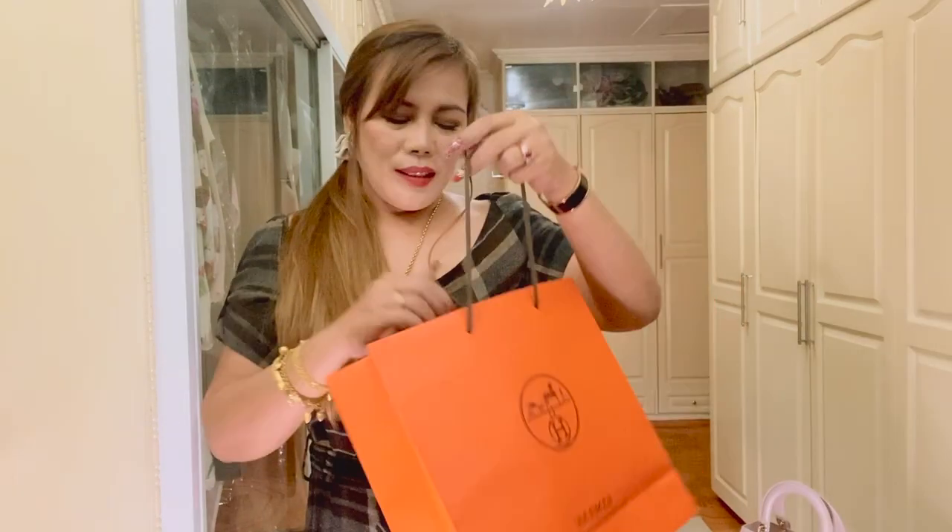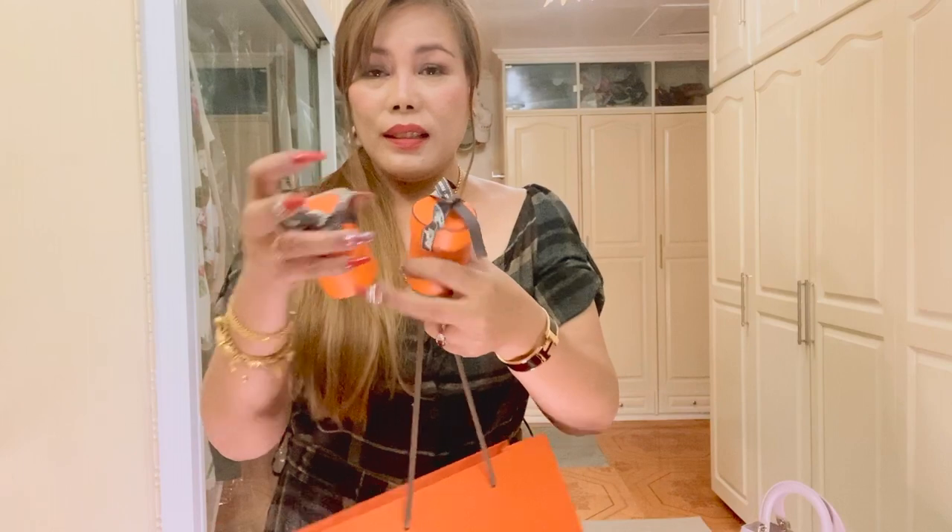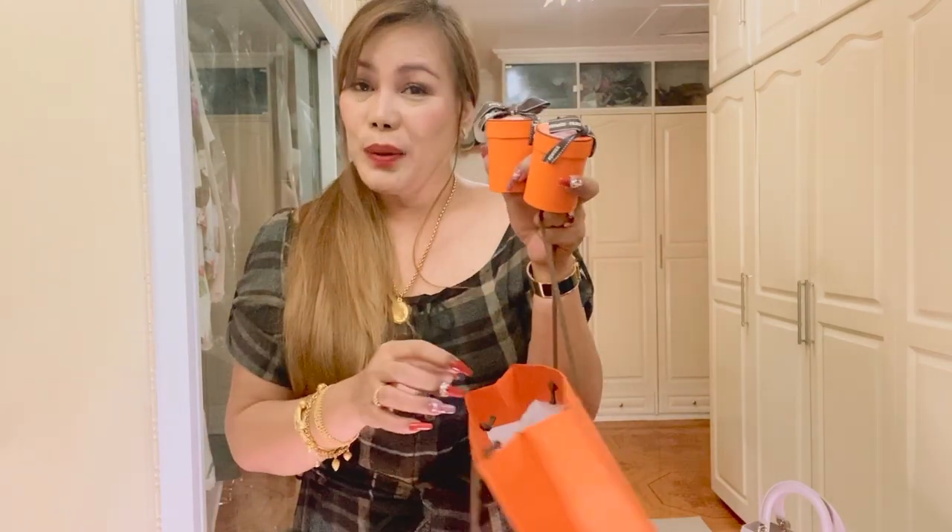So here is the box. And let's just take out these cute, tiny boxes from Hermes. And they are Twillies.